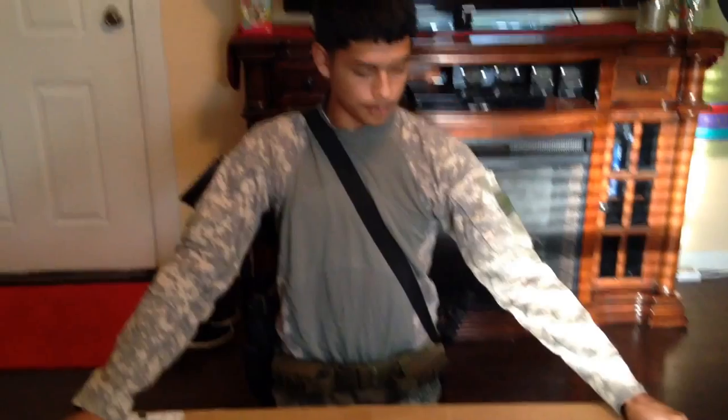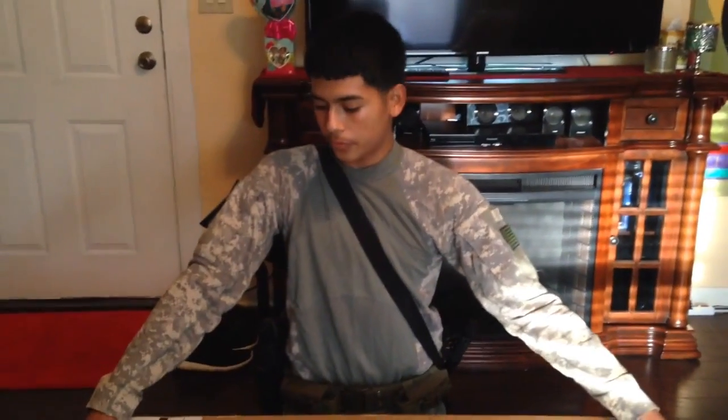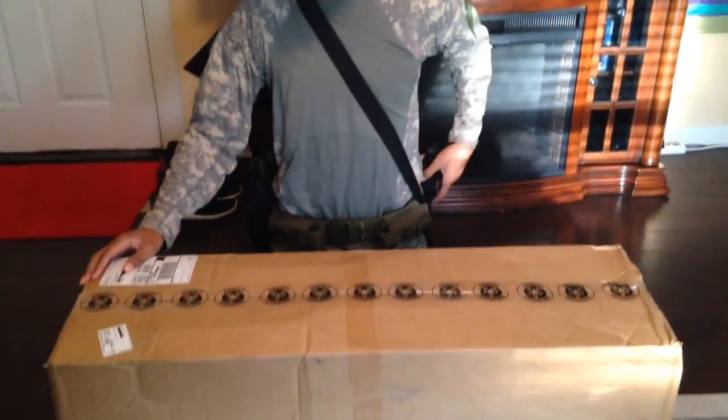What's up guys, it's Victor here and I have a 100 subscriber special today for you guys. It's an unboxing from Airsoft Mega Store. There's about $100 worth of stuff in here, so I'm going to open it and show you guys what's here.